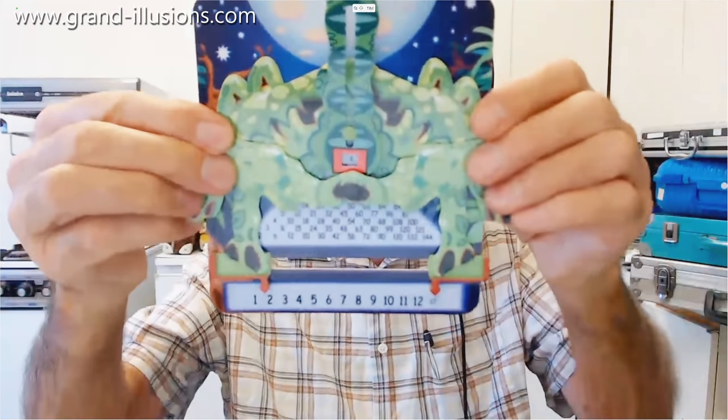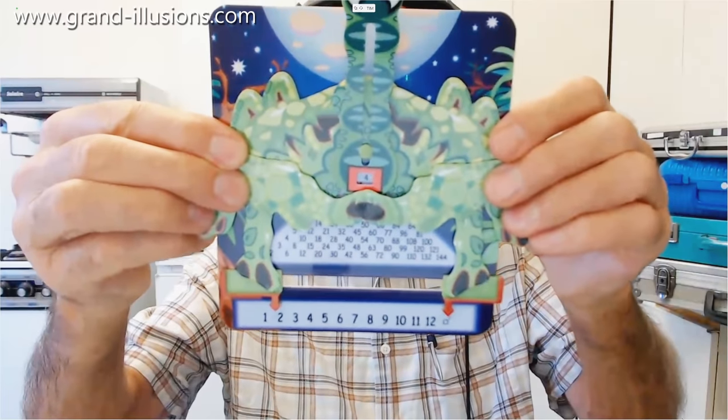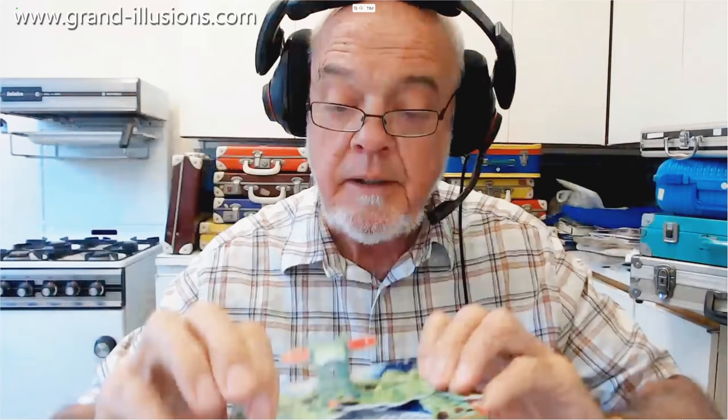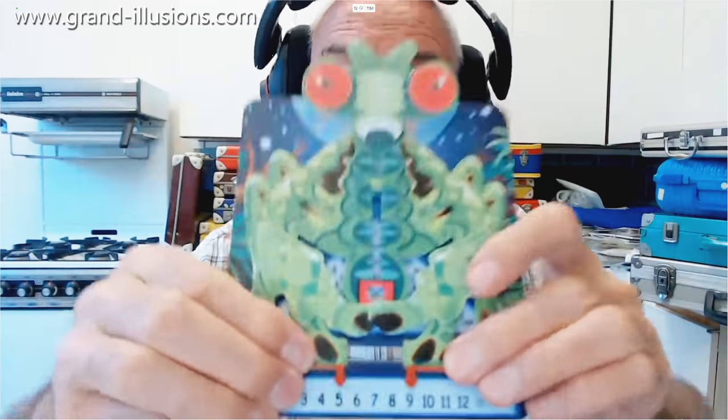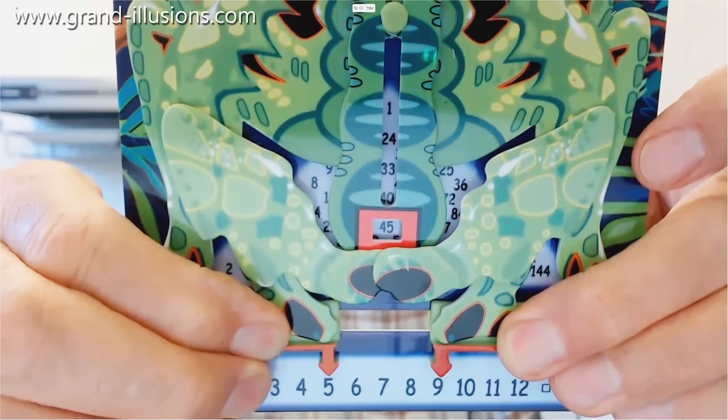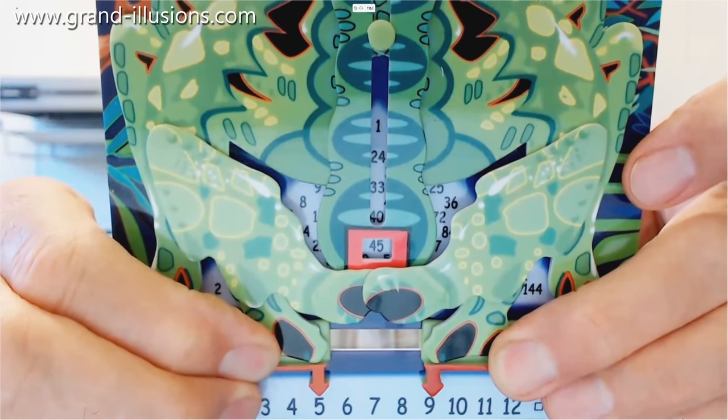Well it's time for homework now I suppose, let's see if we can do a simple multiplication. Any number up to 12, multiply any number up to 12. We'll try something in the middle like a 5 and a 9, and see if we can get something in the window. 5 and 9, and in the middle is 45.